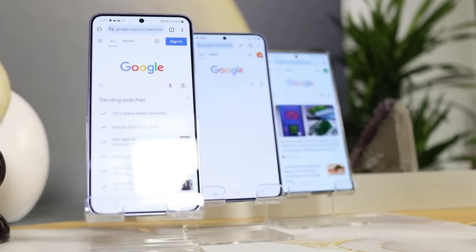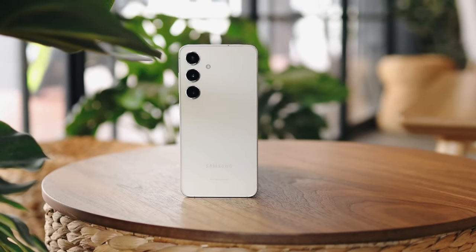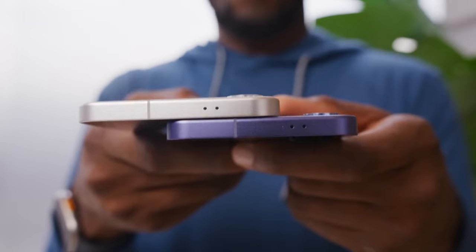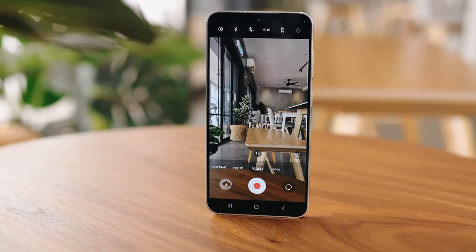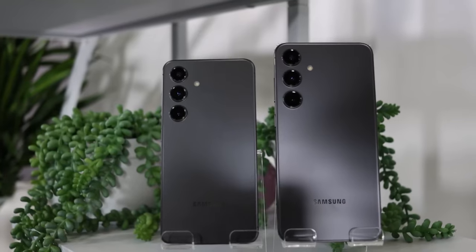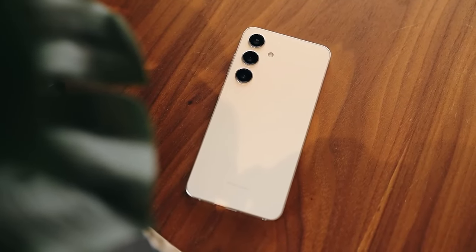If you are looking for the best possible smartphone experience, I highly recommend checking out the Samsung Galaxy S24. Thanks for watching this review. I hope this video is informational and helpful for you. If you have any questions, leave them in the comments below. Please like it and click on the subscribe button so you won't miss out on our next video. Goodbye!